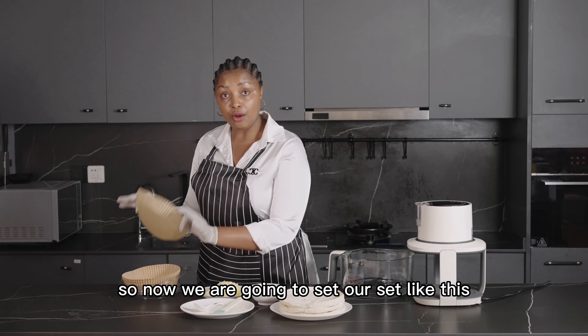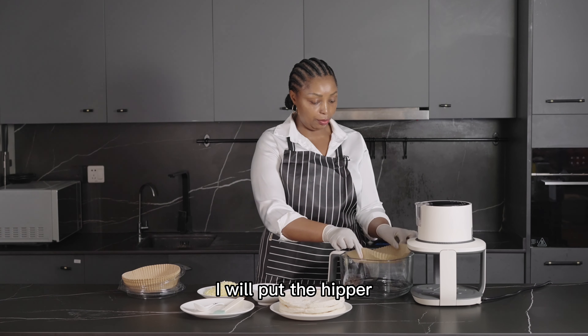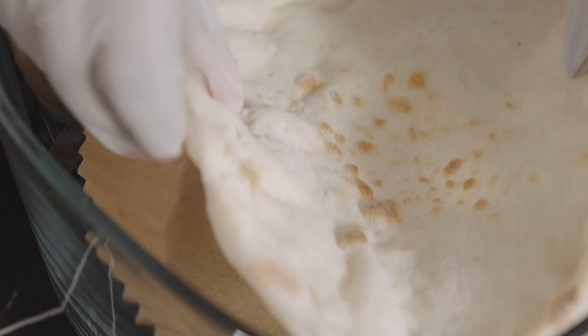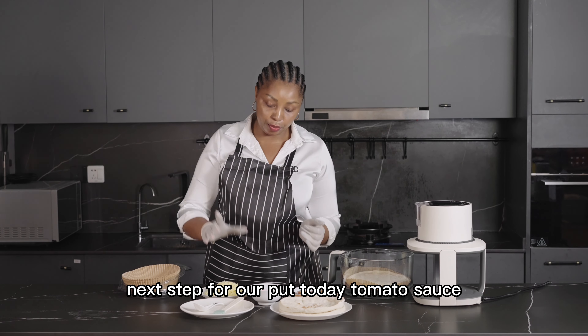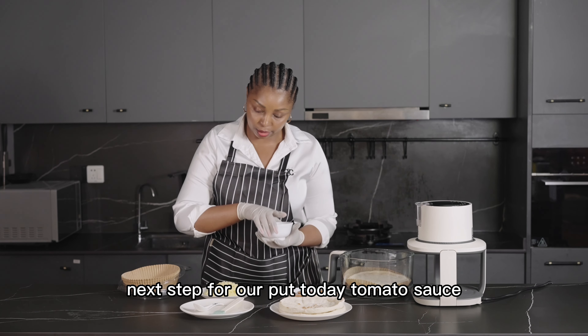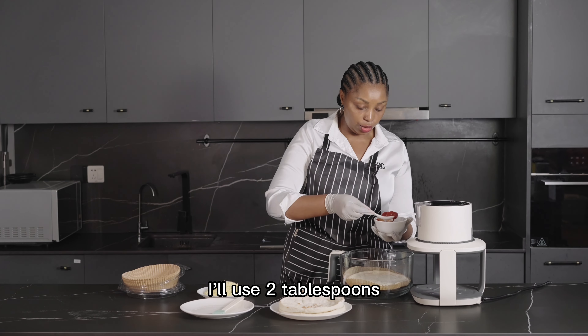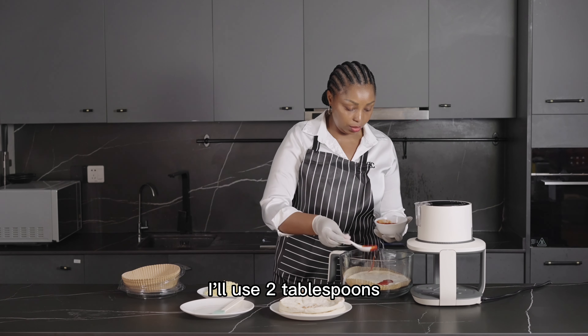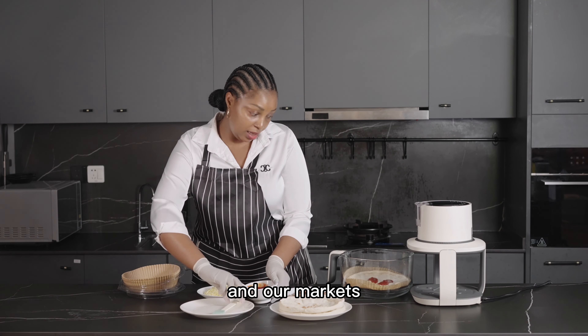Now we are going to start. I will put the pepper and the bread. Next step, I will put the tomato sauce on the bread — I'll use two tablespoons and spread it full on the bread.